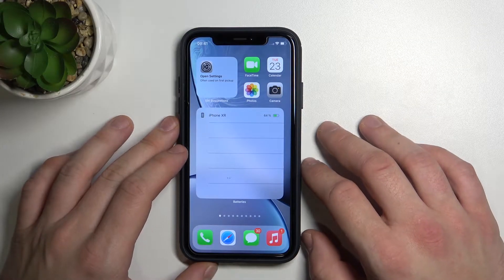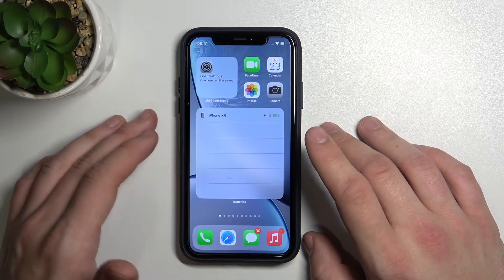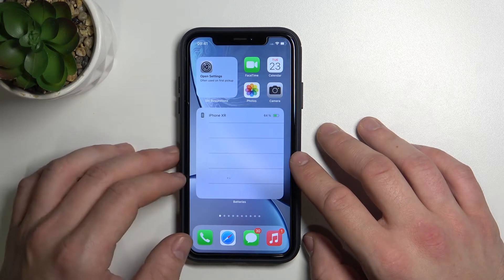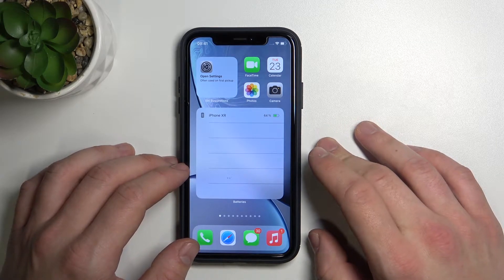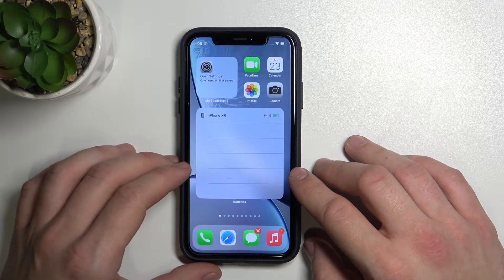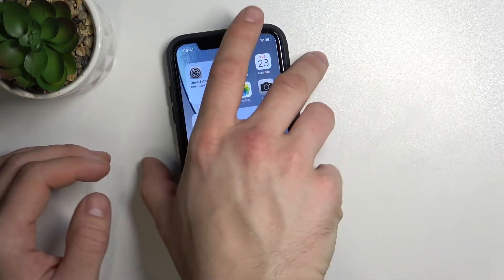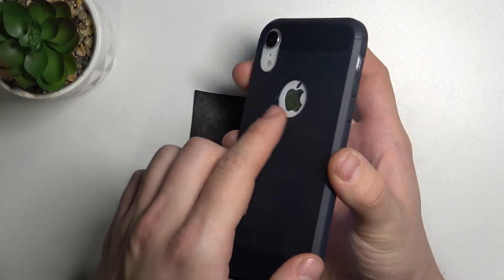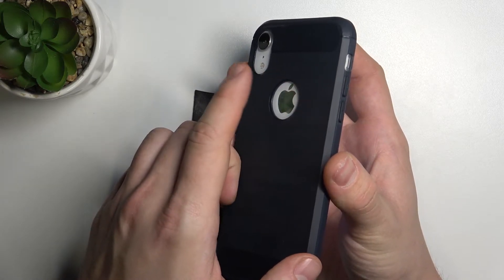Hello, in front of me I've got iPhone XR. In this video I'll show you a really cool feature that came out with iOS 14 but works really well on iPhone 8 and higher. This feature is about tapping on the back of your phone, especially on the Apple logo.